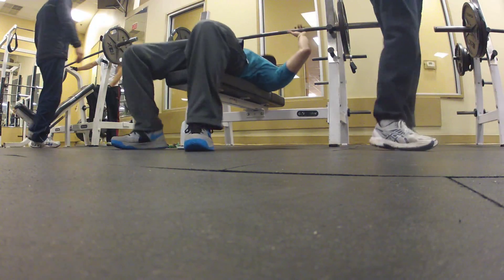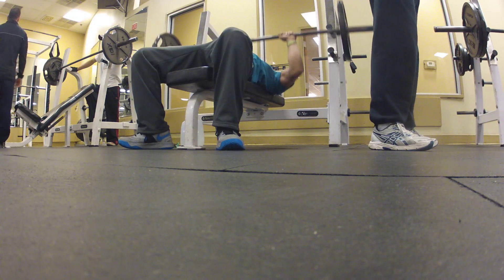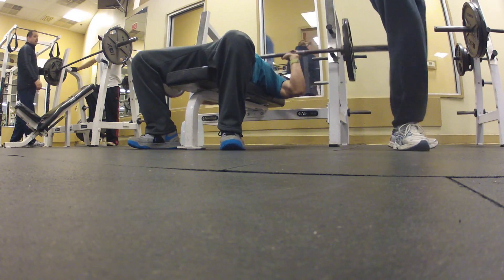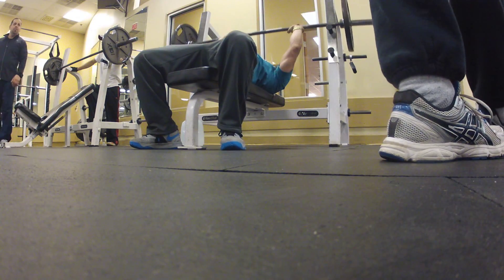This is another warm-up set. I did four warm-up sets and two working sets. This is 145 for 10 reps. I go all the way down — I go two inches from my chest. If you look at my arms, I do a 90-degree angle.